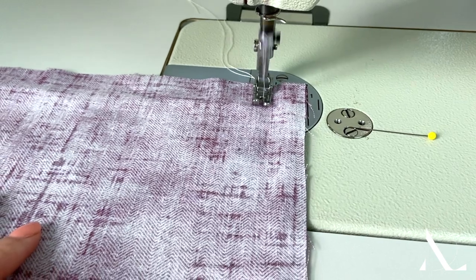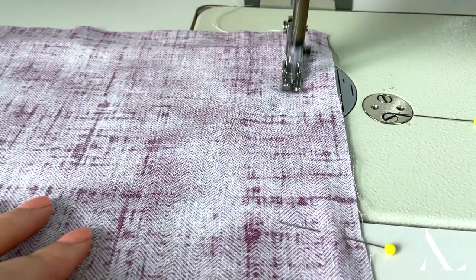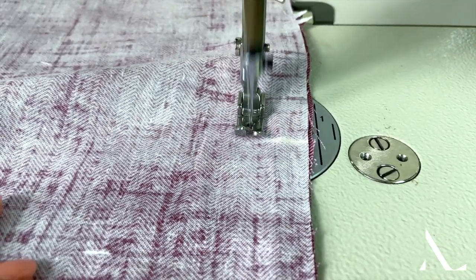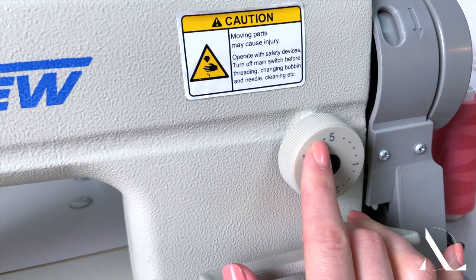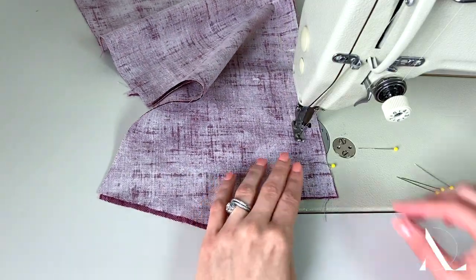Starting from the bottom of the garment, stitch the seam regularly following the designated seam allowance, which is one inch in this example, until you arrive at the marked point. Back stitch at this point, then switch the setting on your machine to a basting stitch or the longest stitch available, and complete the rest of the seam using this stitch length.